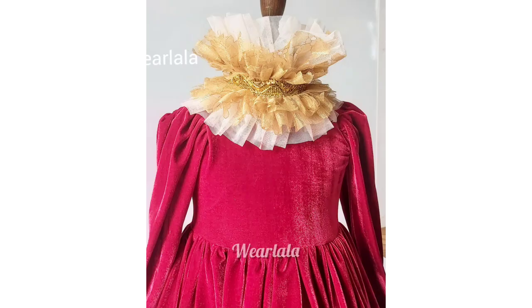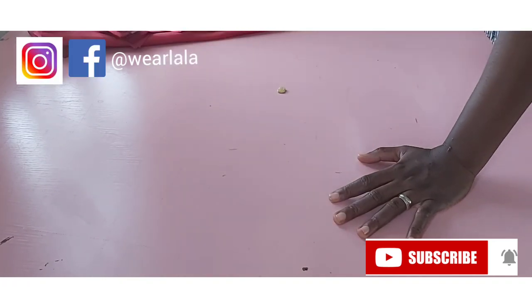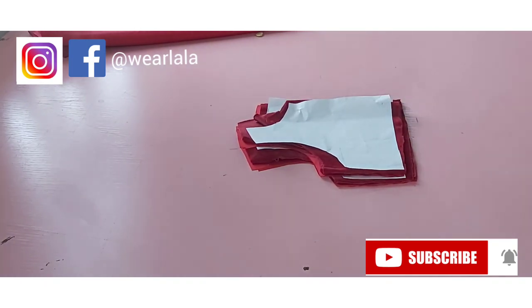Hi guys, welcome back to this channel. Today we're going to learn how to make a Victorian style ball dress for kids, and you can use this to also make something very nice for adults. So let's get started. We're going to be needing our basic bodice pattern, our basic sleeve pattern, and your full circle pattern. I have my basic bodice already cut out here, which is the same process for drafting a basic bodice — the adult version is the same thing.